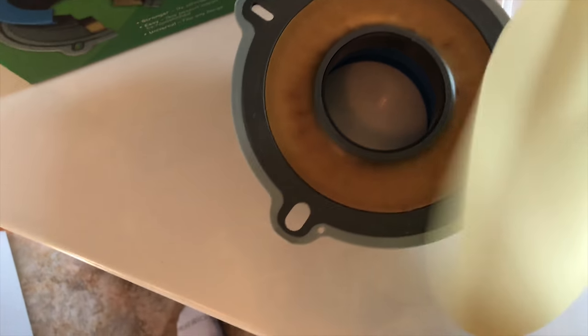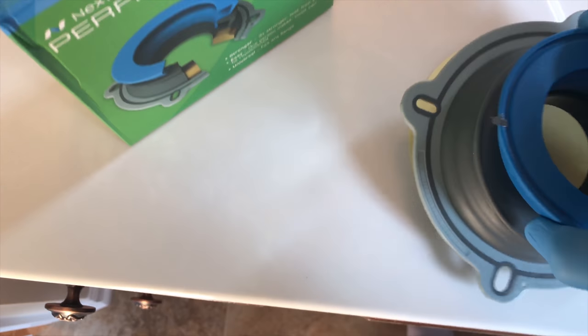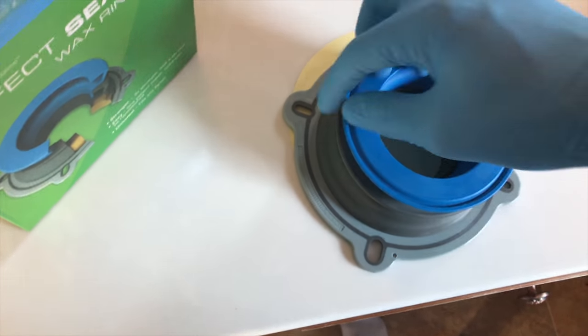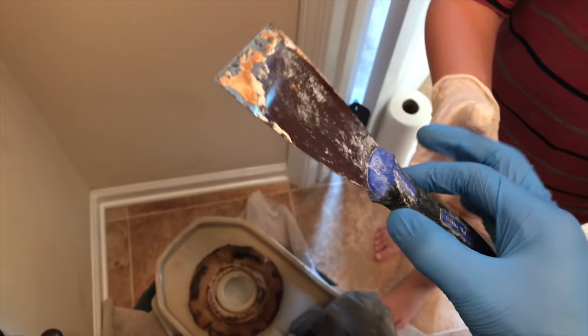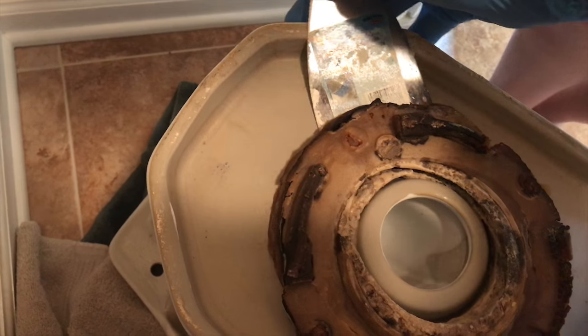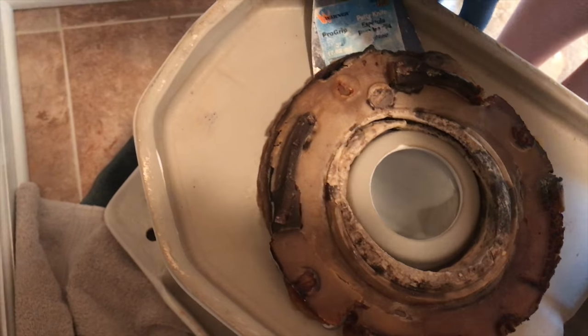So you can see your wax ring right there and your rubber ring. We are going to now clean off the wax. We have a tool here that should work better. You're going to put it underneath and get it underneath the wax, then pull it out.